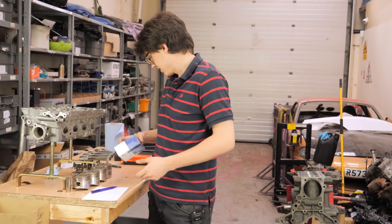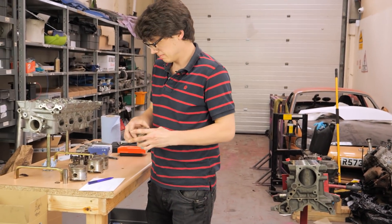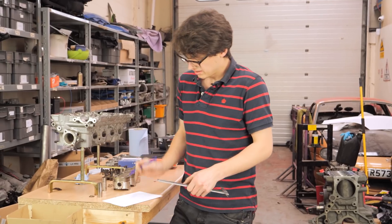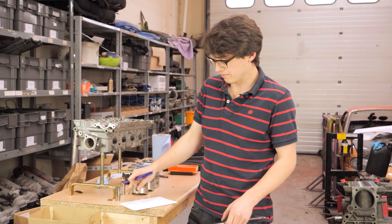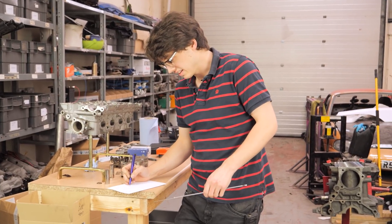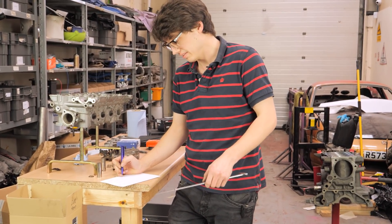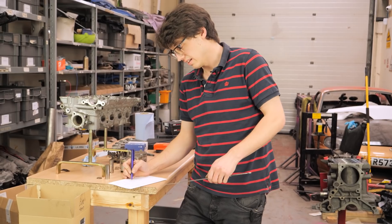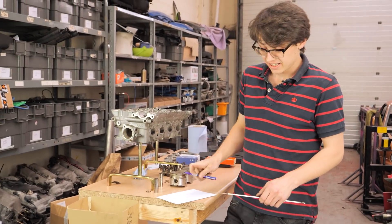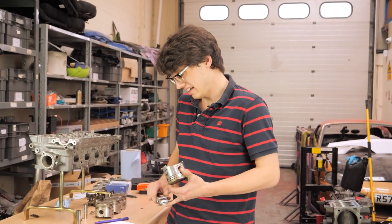Now that we have our bore measurements, we'll measure a piston - they are 77.97 millimetres. So if we take that measurement from our known bore measurement, we get our clearance measurement. Because that was piston number one, our number one bore was 78.02 and our piston 77.97, that gives us 0.05 of a millimetre of clearance. Having done a few of these stock piston builds, I know that's fairly typical. Time to gap our rings.